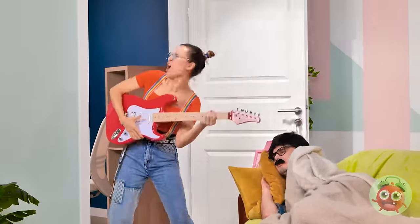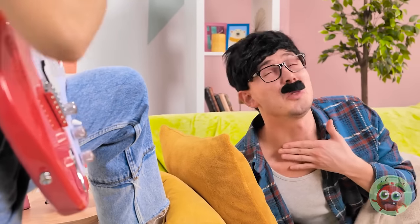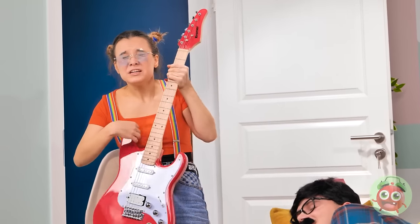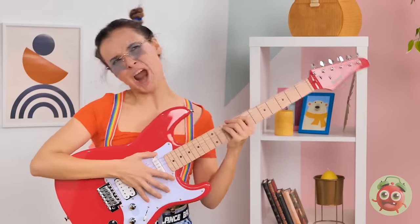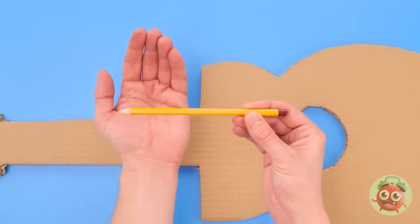You guys ready for some shredding? I'm gonna make your ears bleed! Madison! It's far too late for rock and roll! Look what I learned! Please! I need to get some sleep! Fine. Maybe if I just play quietly? This is gonna be a long night. Woohoo! This one's for all my fans! That's enough! Is that the box Madison's guitar came in? This is the answer to my prayers! Hope is finally in sight! Need my cardboard guitar! See this? Now it's enough!